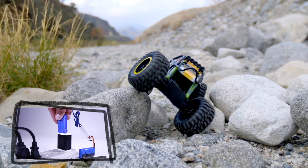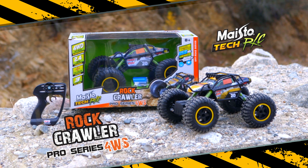Rechargeable lithium battery pack that charges via USB. The new four-wheel steering Rock Crawler Pro from Maistotec RC.